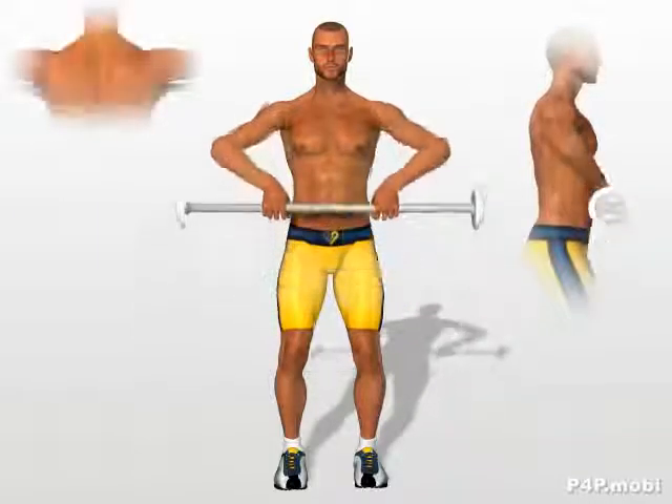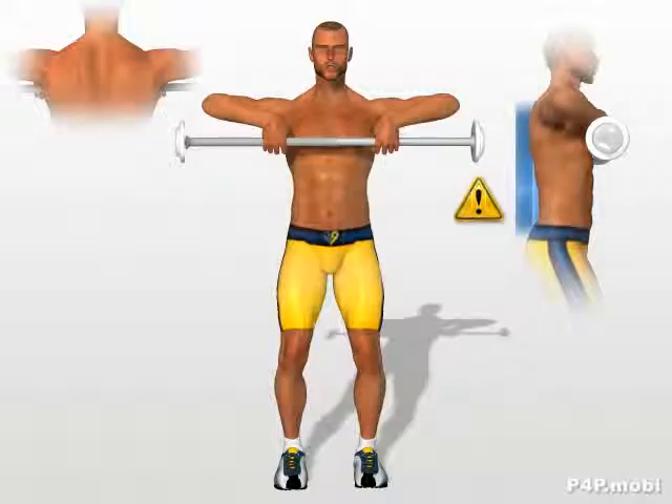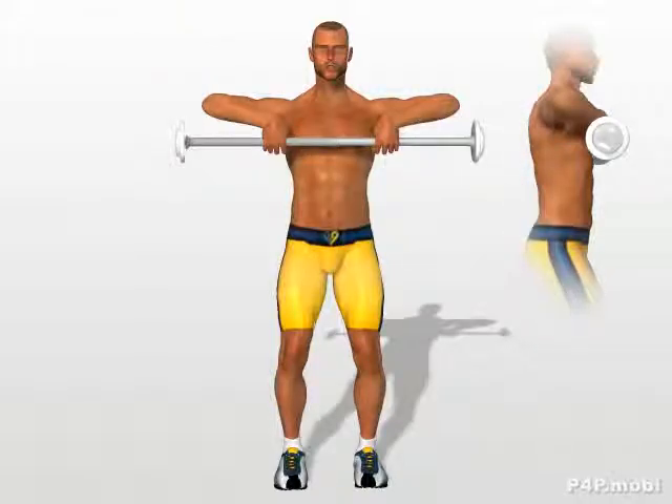Lift the barbell, bringing it to the height of your chest, and lining up your elbows with your shoulders. Keep your torso straight during the exercise. Return to the starting position.